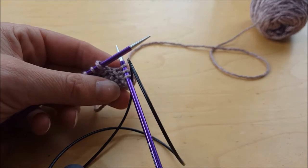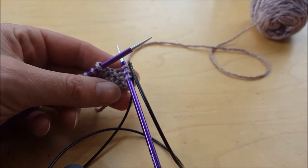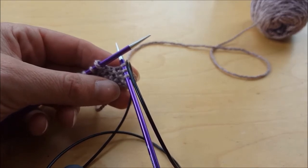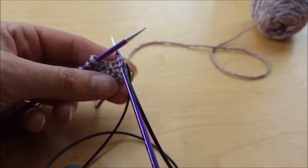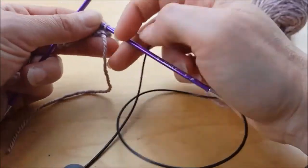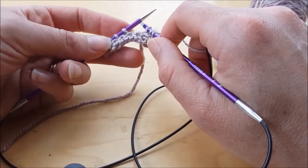If you want to knit a yarn over after a knit stitch followed by a purl stitch, it can be a little tricky because one method will create a slightly bigger yarn over but the other one will mount the stitch backwards. I'll show you how to do both and you can opt for which one you want. Assuming that this first stitch is knit and this next one is going to be purl.